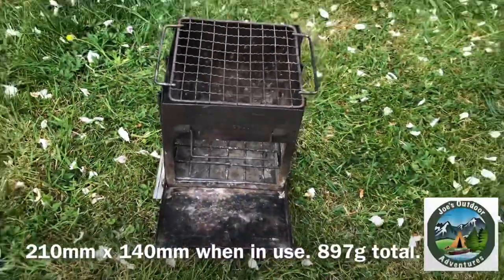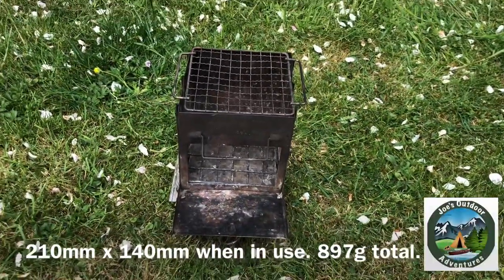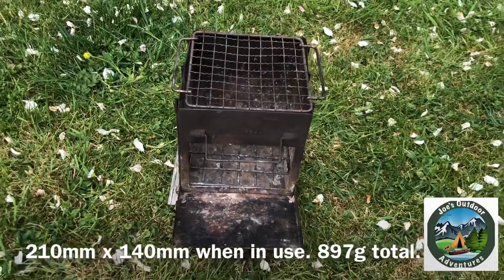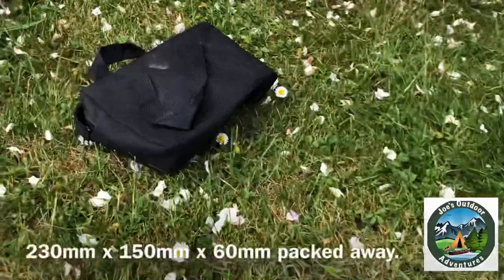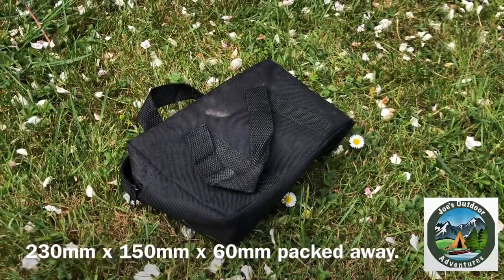Packs down really well. I'll put the dimensions on the screen and the weight — I think it's about 900-something grams including the case. It's just a little nylon case with little handles and a zip on it.